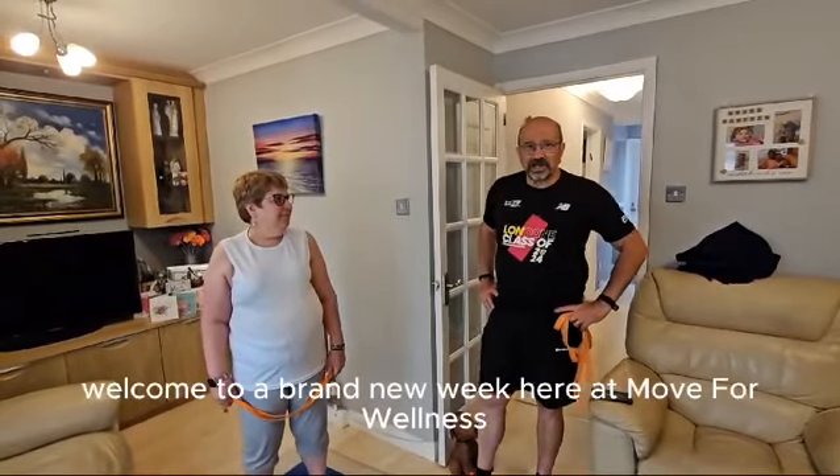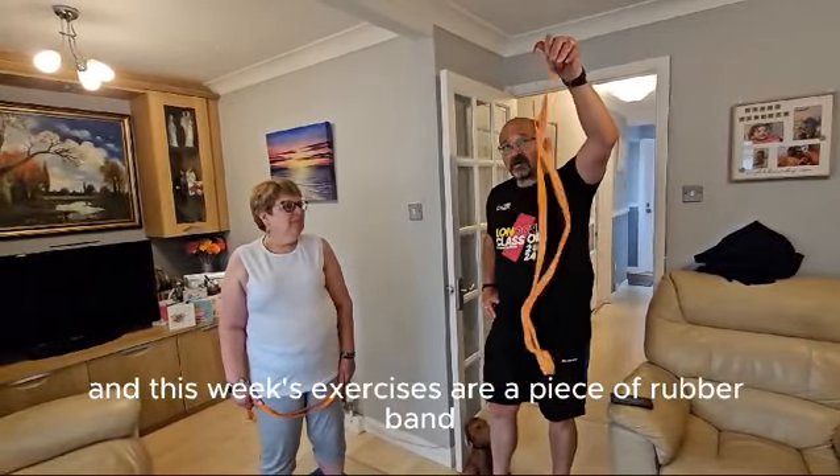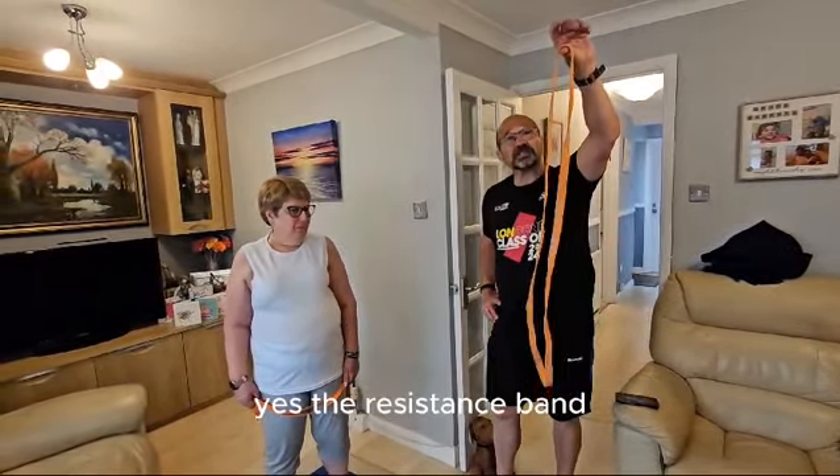Good morning and welcome to a brand new week here at Mood for Wellness and Mood for PT. This week's exercises are a piece of rubber band — yes, the resistance band.